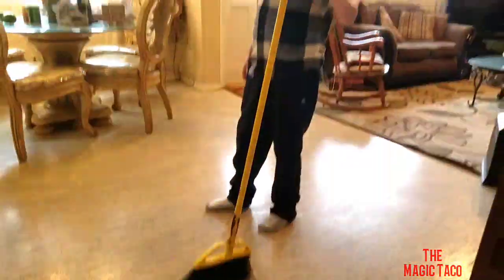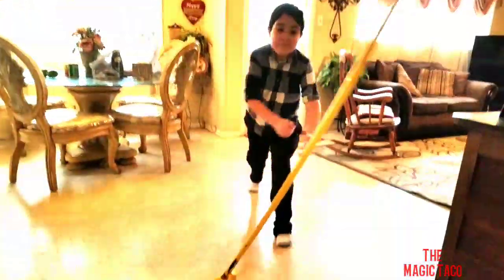Ladies and gentlemen, boys and girls, time for magic. What's happening? AHHHHH!